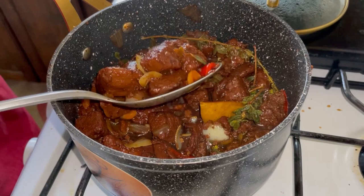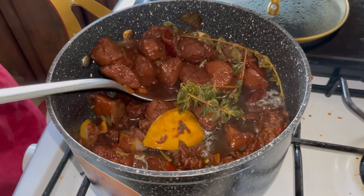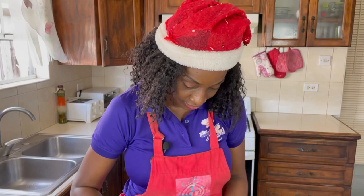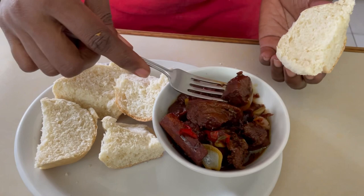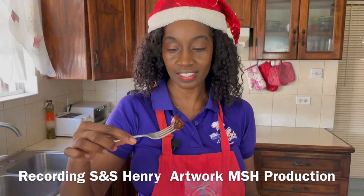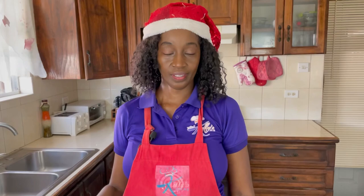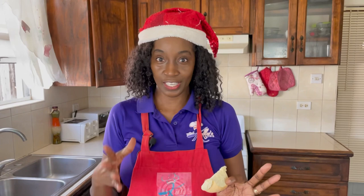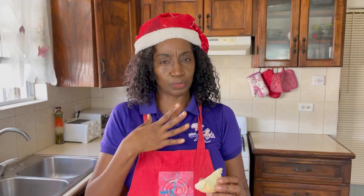Our pepper pot is done — it looks so good, it smells amazing. Now it's time to taste. Traditionally, if you're in Guyana and you're having pepper pot at Christmas time or any other time of the year, you always have it with plait bread. Very powerful — you can definitely taste the casareep and you can definitely taste the pepper as it just explodes. It is a really good idea to eat your pepper pot with bread or some other kind of starch because it helps to subdue some of that heat.